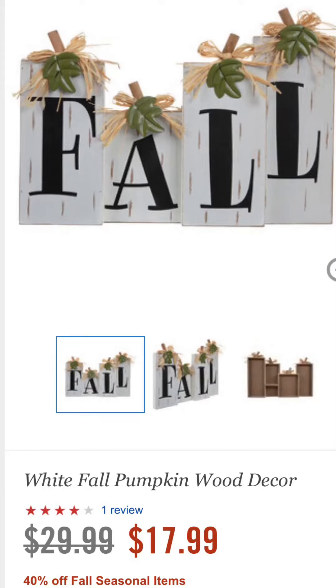In this video I am going to recreate a little fall centerpiece that I saw at Hobby Lobby. It was $30 originally, on sale for $18, and I am going to make my own using items from Dollar Tree.